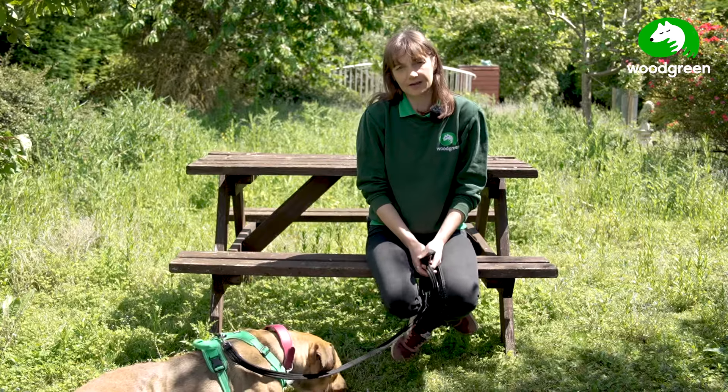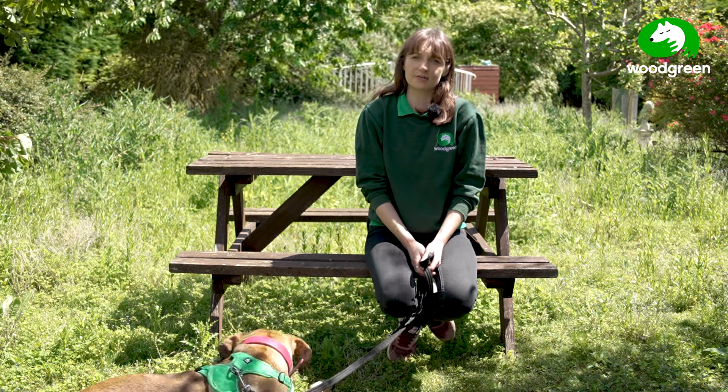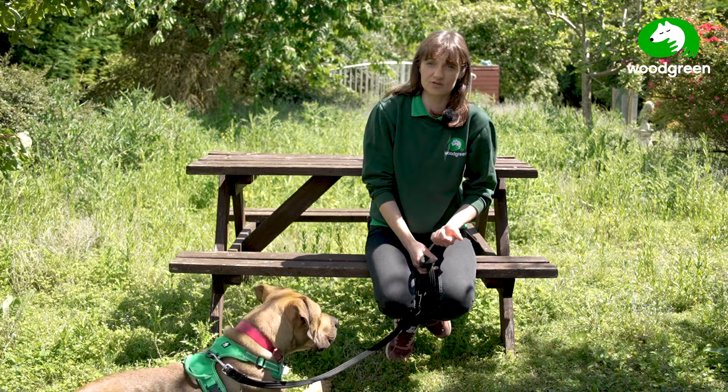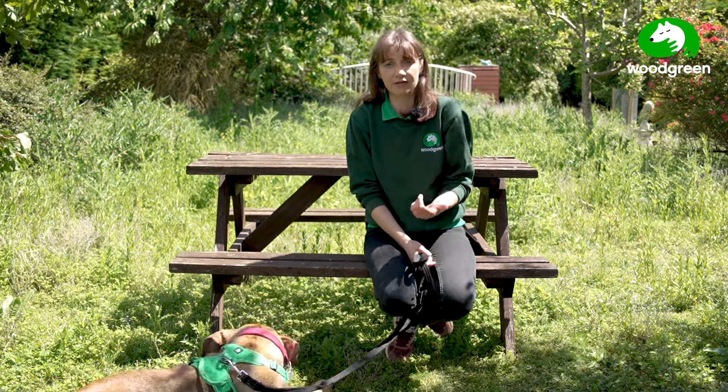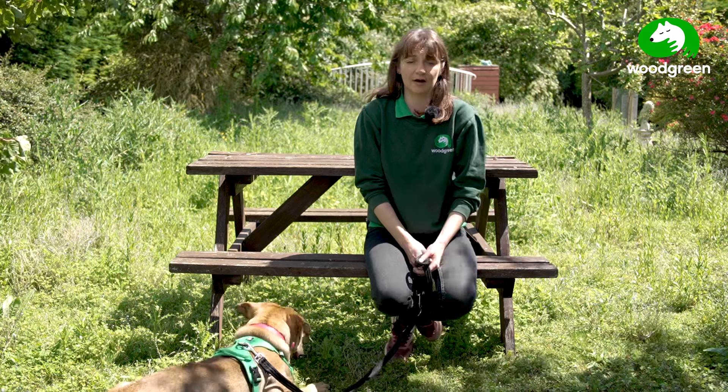Doing the check-in game is really beneficial for every dog, but some dogs who might really benefit from it are dogs that are easily distracted, are quickly overstimulated, or can be anxious and reactive out and about as well.